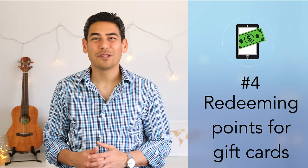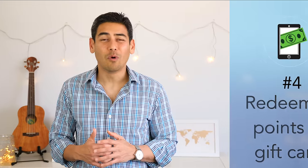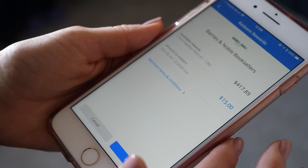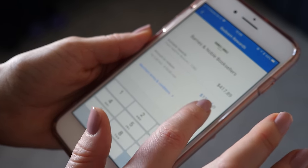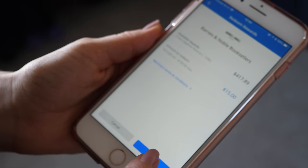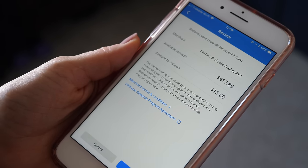Number four: redeeming points for gift cards. While I don't recommend doing this since you can often get more value using your points for travel, you do have the option of redeeming points toward gift cards, which can then be directly loaded into the app as an e-gift card. It looks really convenient, but again, if you're trying to get the most value for your points, I suggest redeeming them for travel.